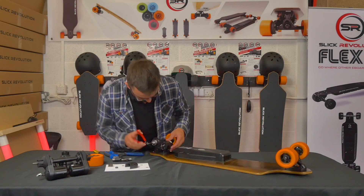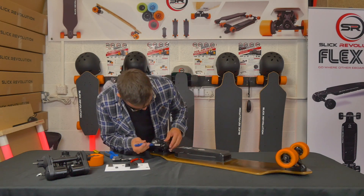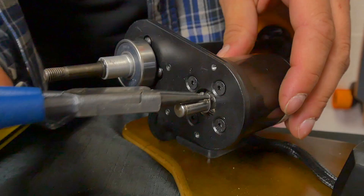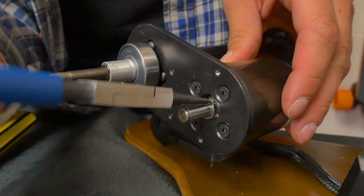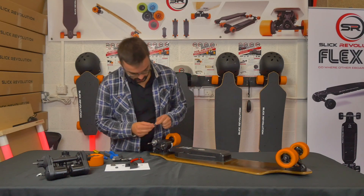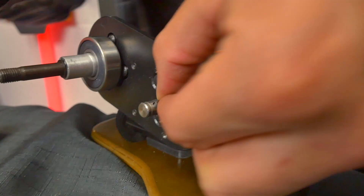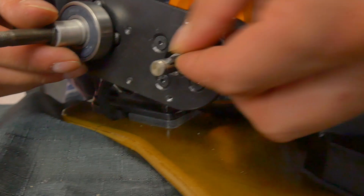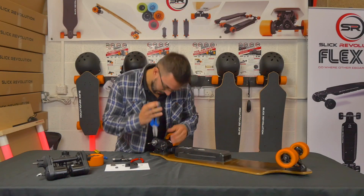Slip the second C-clip over and clamp it into place, squeezing it up tightly. Then take the metal bar that you removed previously and put it into the slot on the shaft. This can be tricky to get in — line it up quite closely, and sometimes it's easier to squeeze it on with the pliers.